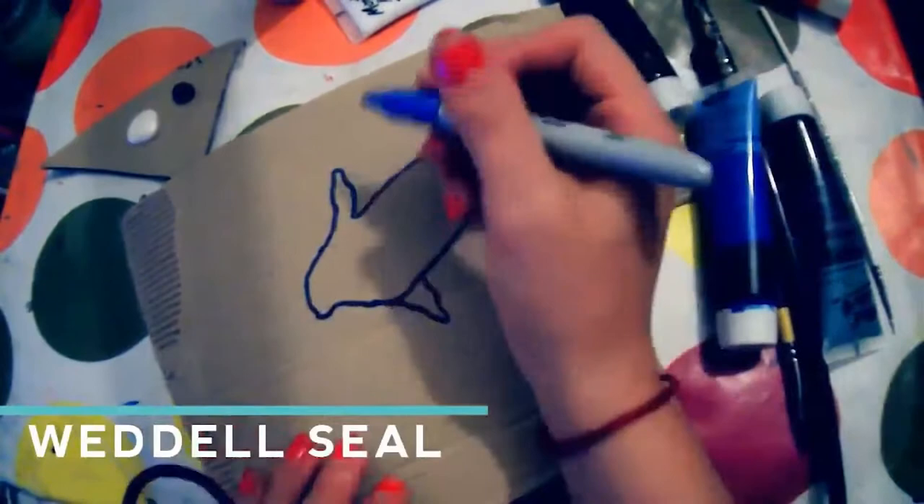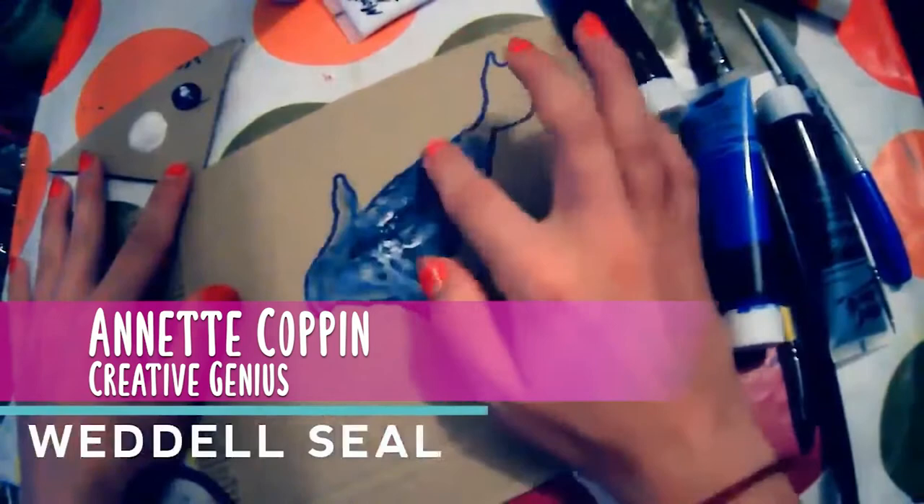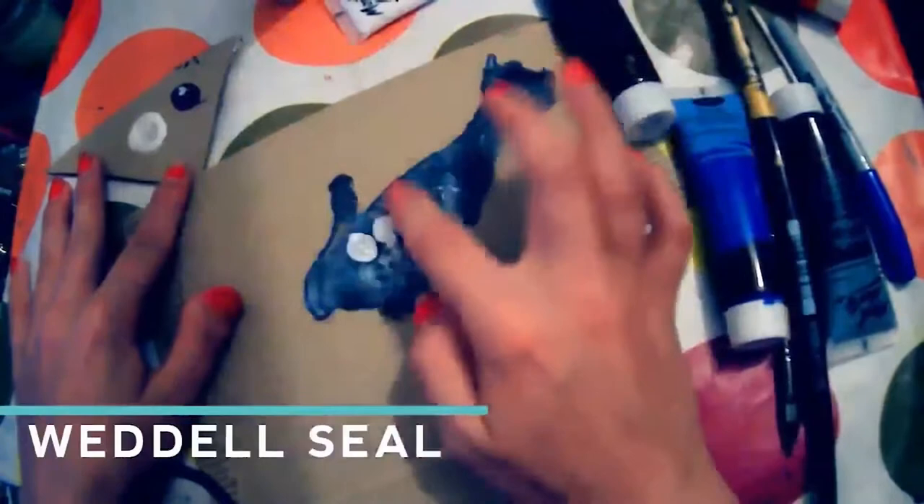Now let's make it. First thing you want to do is draw that lovely outline of your Weddell seal, making sure it's got lots and lots of blubber, because blubber can take up 40% of a Weddell seal's body weight.